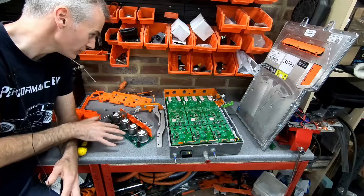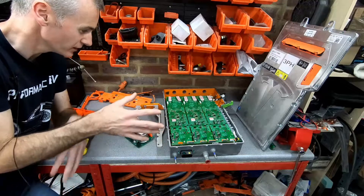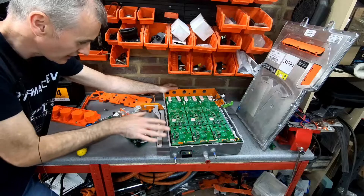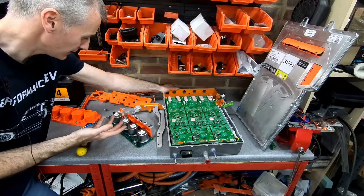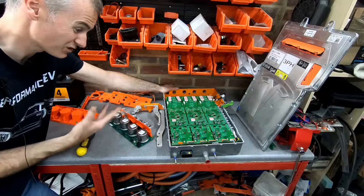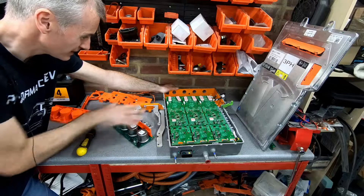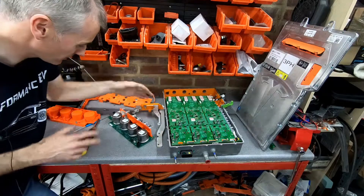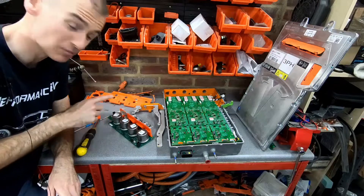So this board — the reason for its existence in here is so that we can have a single unit in the Tesla that handles both the AC charging and the routing of the DC fast charging. Basically, we've got four inputs here, and depending on what type of electricity is being sent along it, it will either be sent through the charger to then come back out as DC, or it'll be sent straight to the outputs as DC. Let's take a proper look at this — I'll flip this over and you can see it much better.